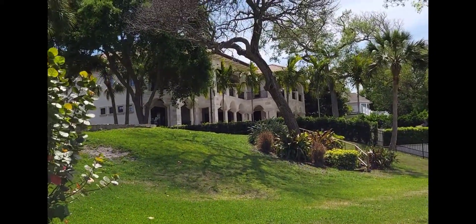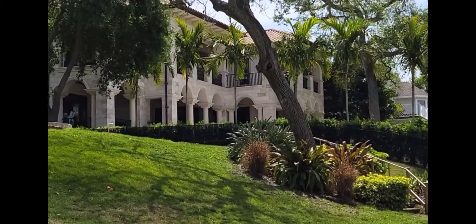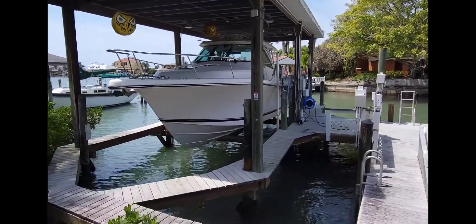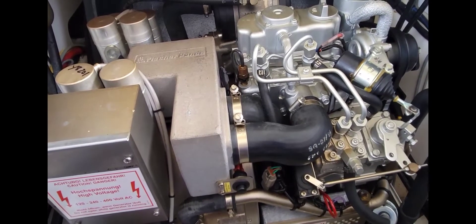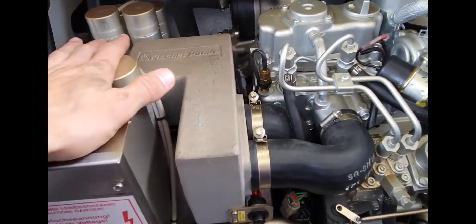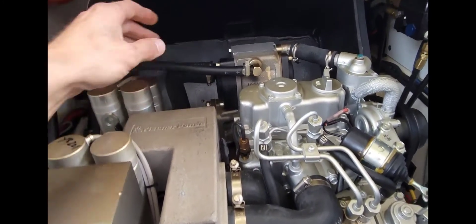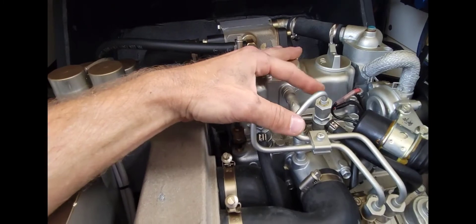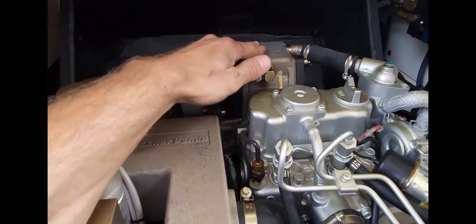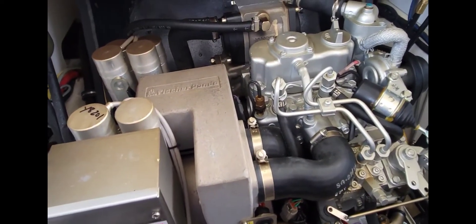Alright, so this is a Fisher Panda 7.5 kilowatt — very good generator, probably one of the best on the market. This unit is actually six years old now, still running strong. These are very good engines — Kubota-built, 11 horsepower diesel — and they use a closed cooling system, which is very good, water being cooled to your heat exchanger here.